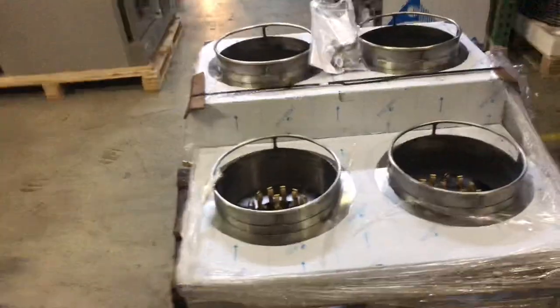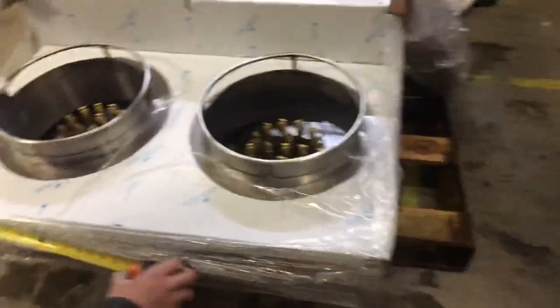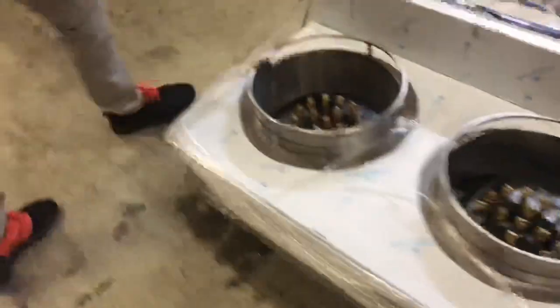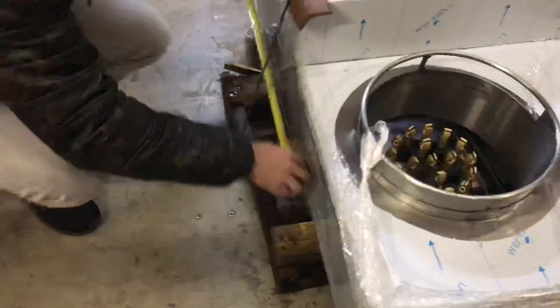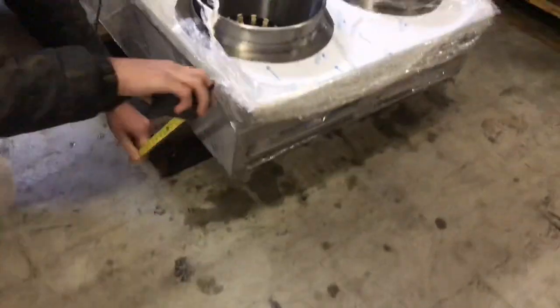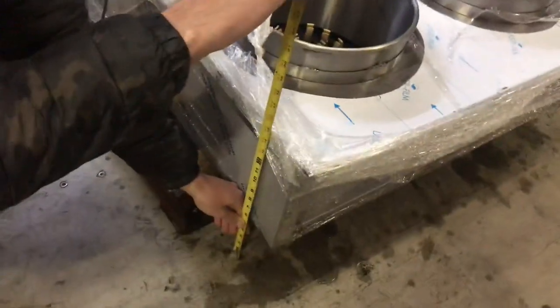Let's go ahead and give you the dimensions of this unit. For the length, you're going to be looking at 36 inches. For the depth, you're going to be looking at about 41 inches. And from the front of the unit, it'll stand at about 16 inches high.